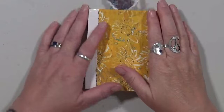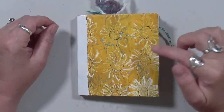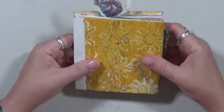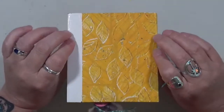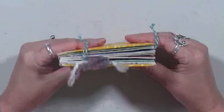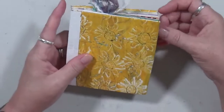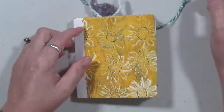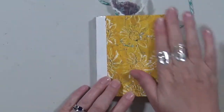Hey guys, Cindy Utter here with My Artsy Endeavors. I've got a little flip-through to do for you today. This is a little book that was made by Vicky at Messy Table Studios and was given to me. I absolutely fell in love with it — it's small, I love the size, I love how sturdy it is. The pages are really sturdy, so I decided to go ahead and do a grab-and-glue in here.